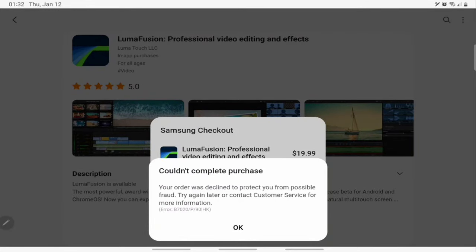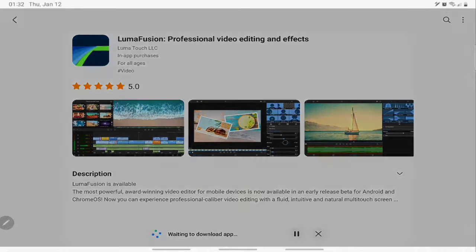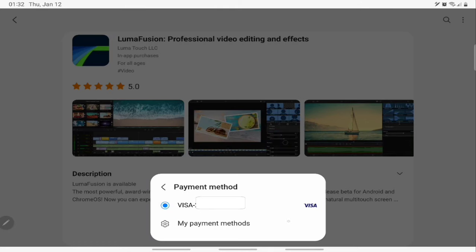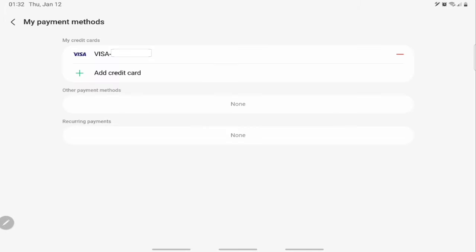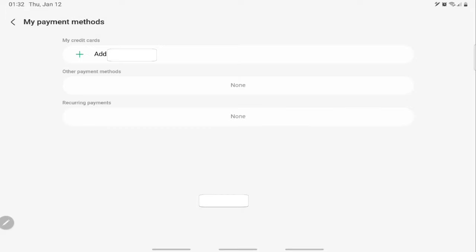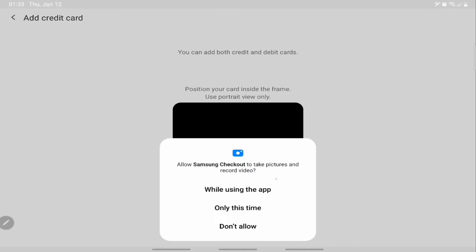I got an error message — let me see what this error is all about. I'll try it again and see what is going on. I tried adding another card and it did not work either. I'm theorizing that the Samsung store may have had some problems, so I'm left with no other choice but to try elsewhere.